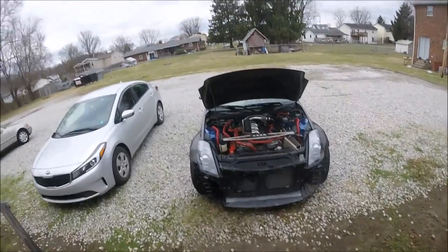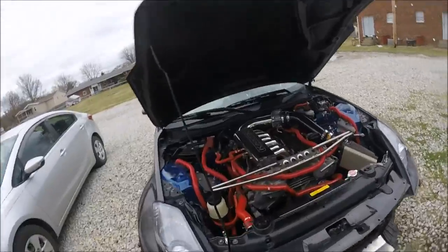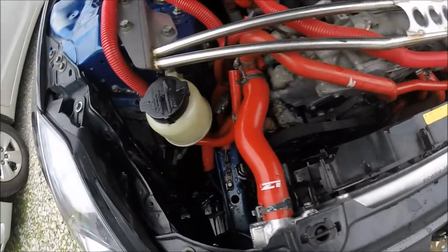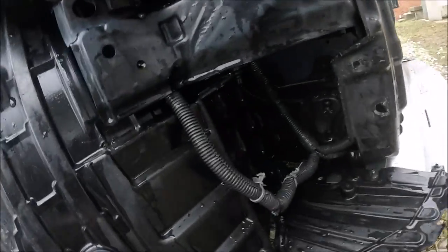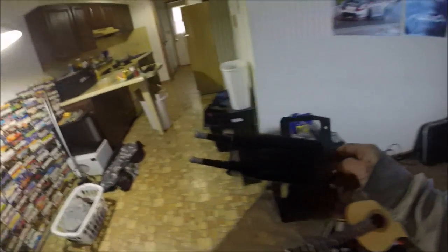At this point I'm going to go ahead and get everything cleaned up - get some rags and towels and get all the power steering fluid cleaned up because I made a mess. Everything's all cleaned up now. I actually used some Dawn dish liquid, which really cleaned everything up nice - probably better than it was before. So everything is out of the way.